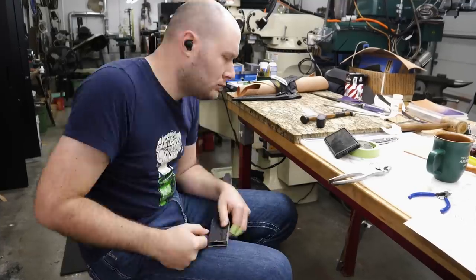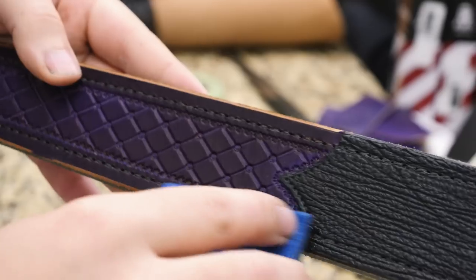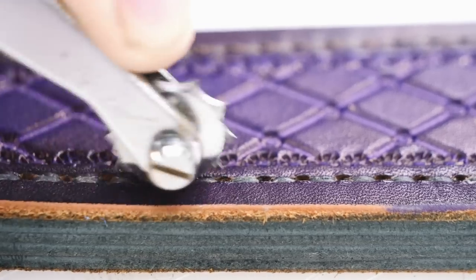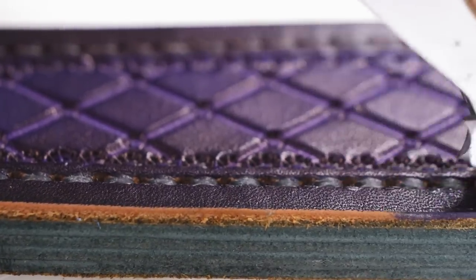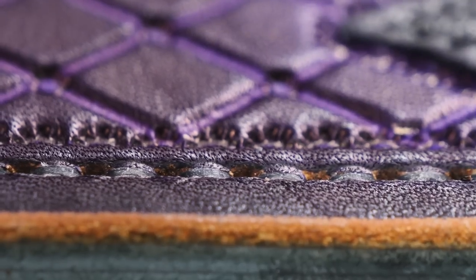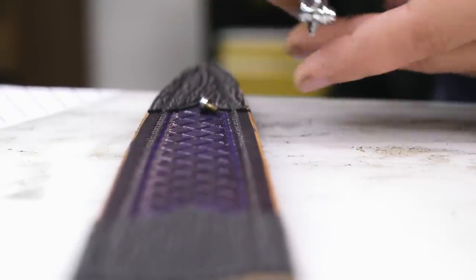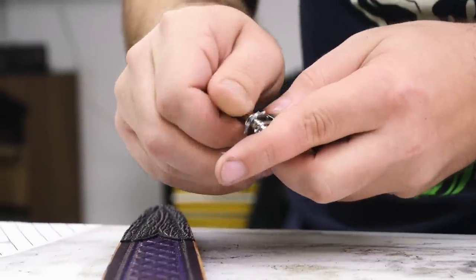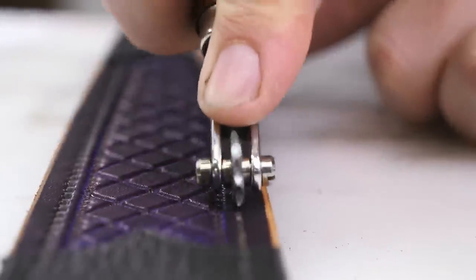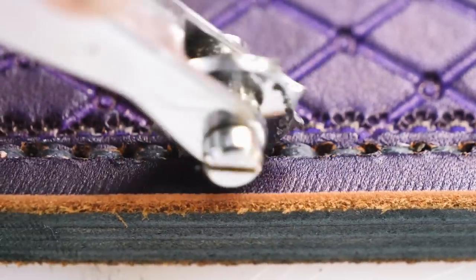I use the same two-needle stitching method I used on the sharkskin overlays. Once the stitching's done, I lightly dampen all the stitches with some water and then run over them with my stitch marker once again — this is one of my favorite parts of sheath making. Running over the stitches with the stitch marker after you've done all the stitching makes them look so much more uniform and clean. It kind of flattens the stitches out, domes the top of them, and makes them look very uniform and consistent. It really is kind of magical and so satisfying.